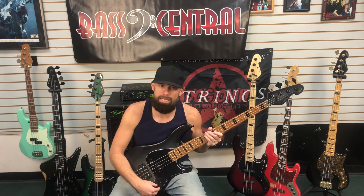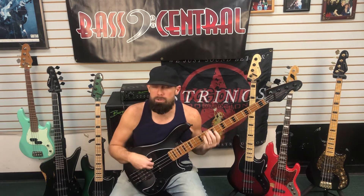It's an active bass. You have your main volume, then you have your blend, then you have your high and low. Right now I've got everything in the middle, volumes all the way up. Do a little bit of playing and see what kind of sounds we can make.